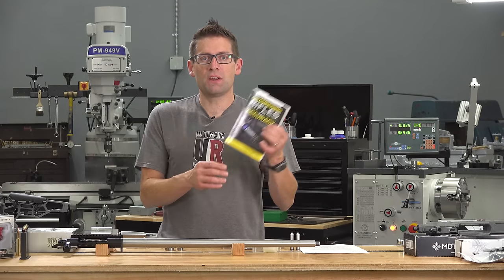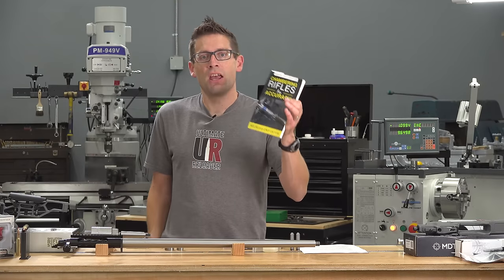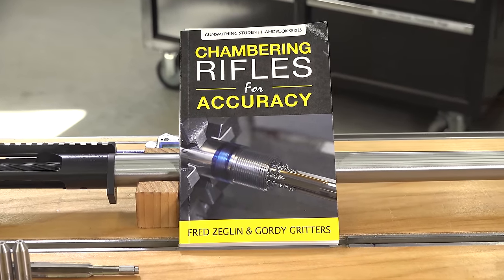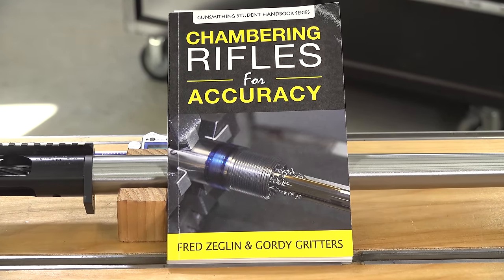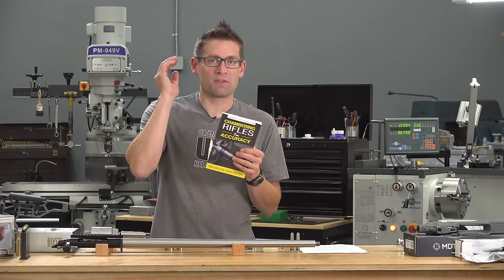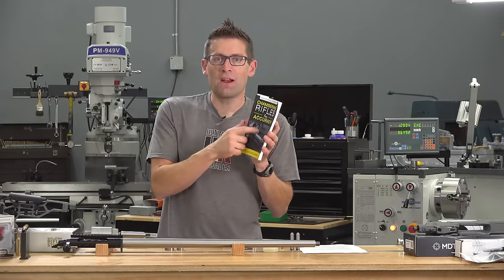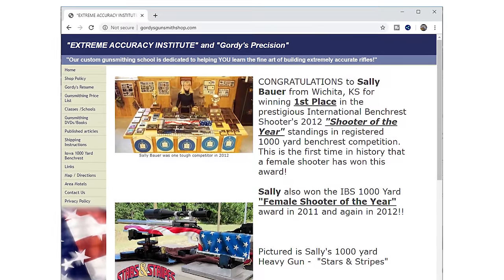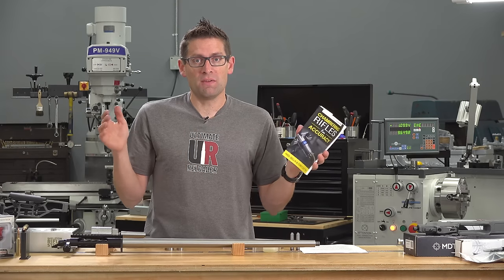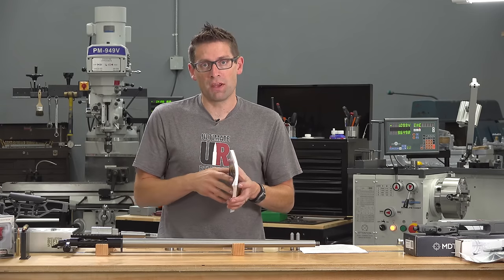For this build I'm using Gordy's latest publication, which is Chambering Rifles for Accuracy — a joint effort between Fred Zeglin and Gordy Gritters. Fred talks about building a hunting rifle, having a little bit more freebore so bullets are going to stay in the bore. Gordy outlines his very latest techniques. He's got the Extreme Accuracy Institute — you're going to want to check that out online. I'm hoping to go to his week-long class, which is probably the only place in the world to learn all this hands-on from start to finish.